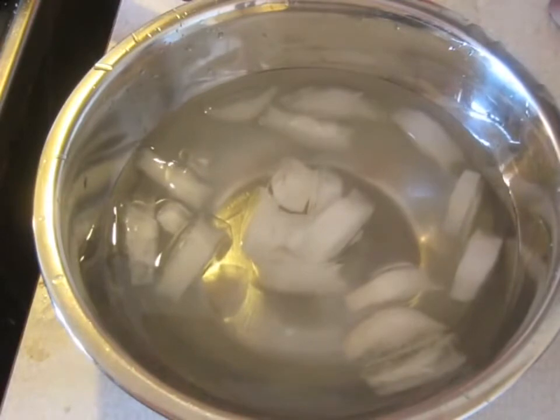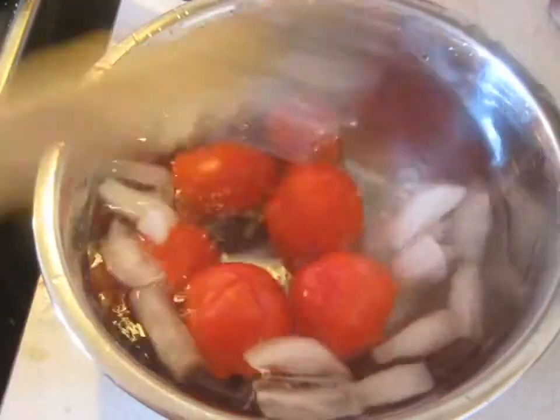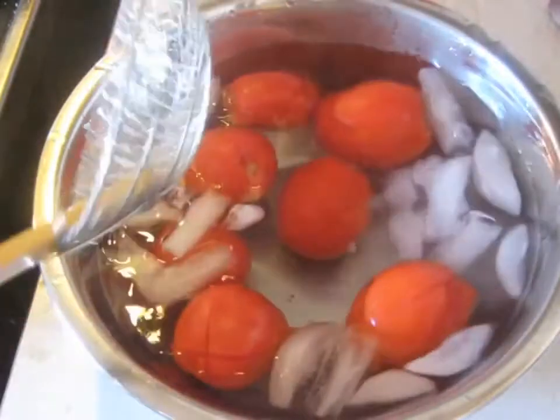After a minute, put them in a nice ice bath. Let them sit here for a little bit, and then we can peel the skin off easily.